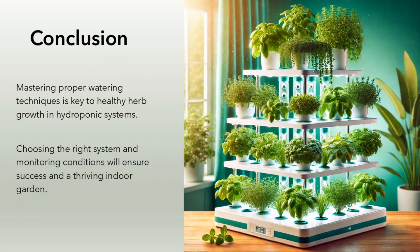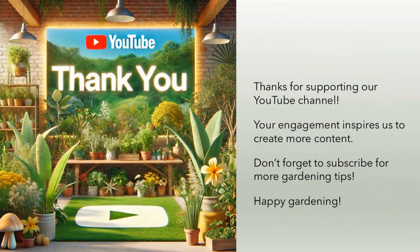Conclusion. Mastering proper watering techniques is key to healthy herb growth in hydroponic systems. Choosing the right system and monitoring conditions will ensure success and a thriving indoor garden. Thank you for supporting our YouTube channel — don't forget to subscribe for more gardening tips. Happy gardening!